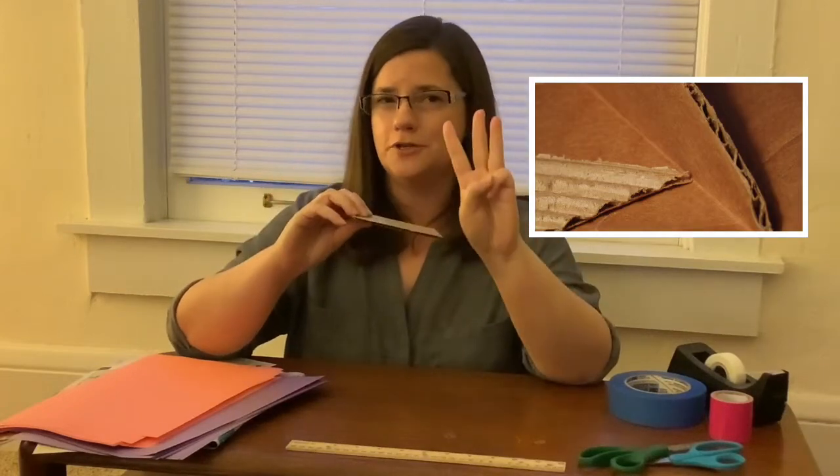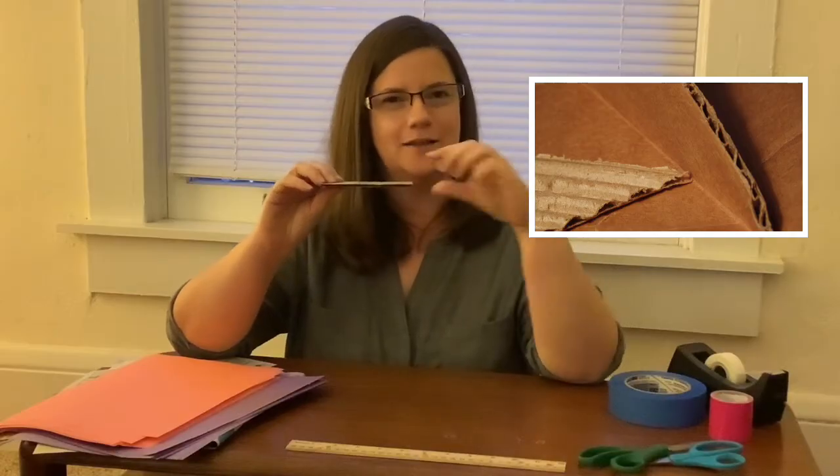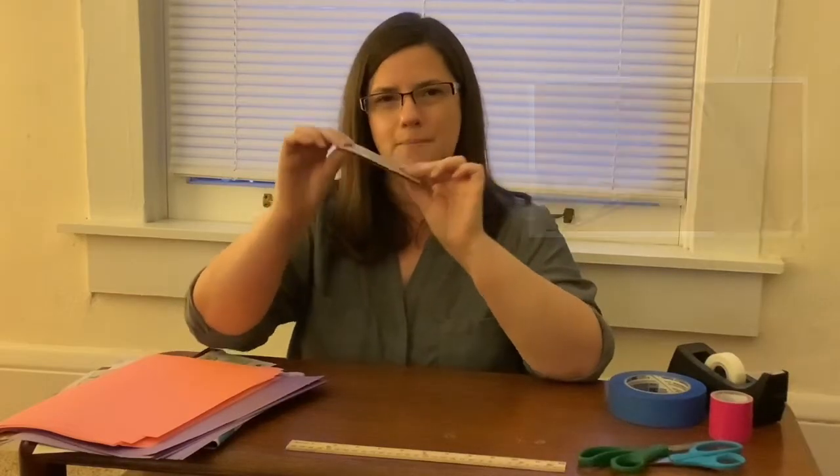So what did I mean about paper taking a shape? Well if you look at cardboard it'll give you a clue. Cardboard has a flat layer on the top and bottom, but in the middle there's a third layer — a zigzag layer — and that makes cardboard much stronger than paper.